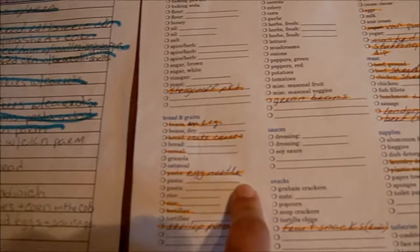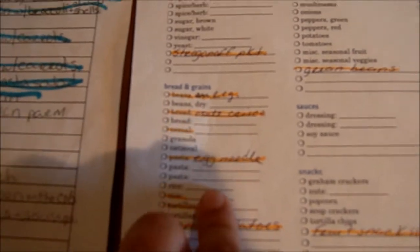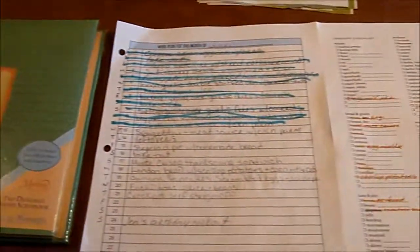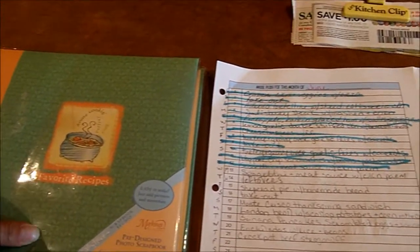On the list I'll put a 'C' next to it and circle that so I know I have a coupon for it and to remember to use it. And that is how I do our menu plan — it seems to work really well for me. Hope this was helpful — any questions, just leave them in the comments. Thanks!